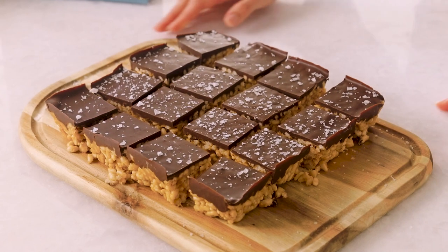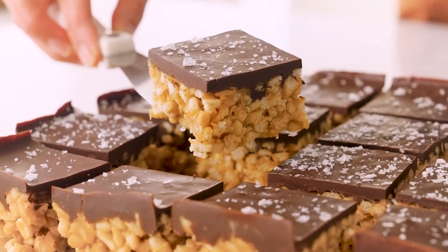Hi friends! Welcome back to Vegan Afternoon with Two Spoons. I am making a really fun and easy treat for you — my chocolate peanut butter rice crispy treats.